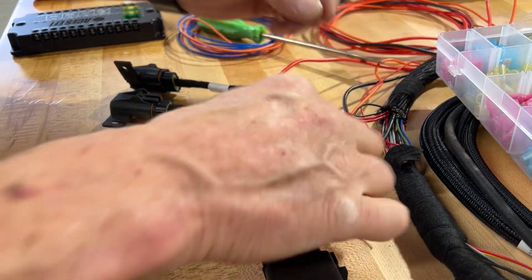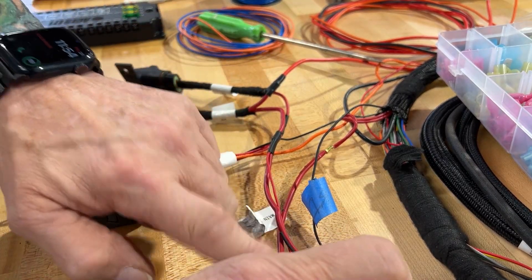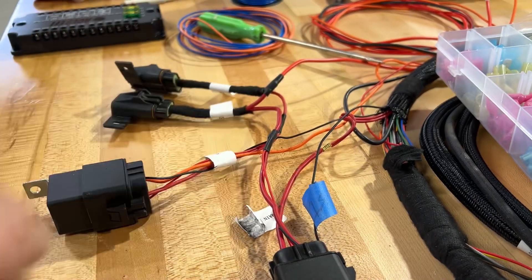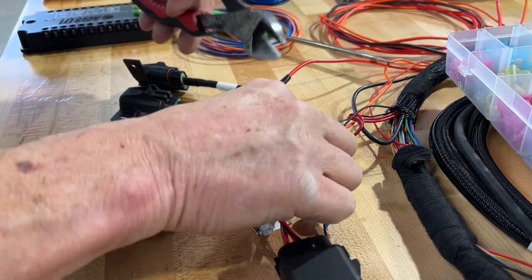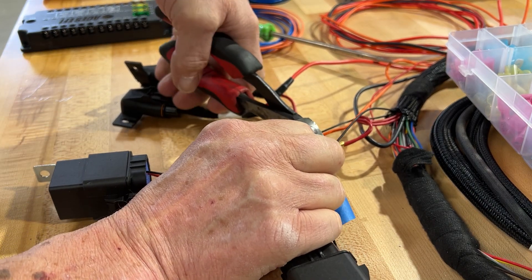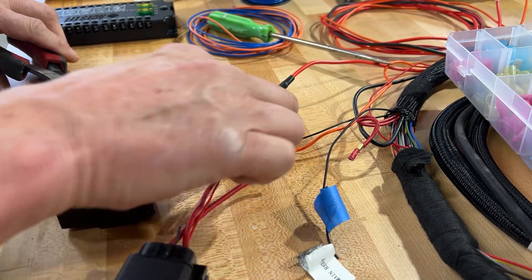The next cut we're going to make — this is your main power wire. Once this is triggered, it sends power to the ECU. We need to cut this wire right here. I'm going to cut it up a little bit because of the way I'm going to splice it. That takes this relay out of the equation.